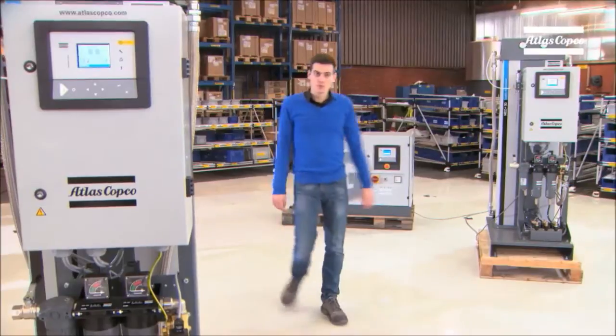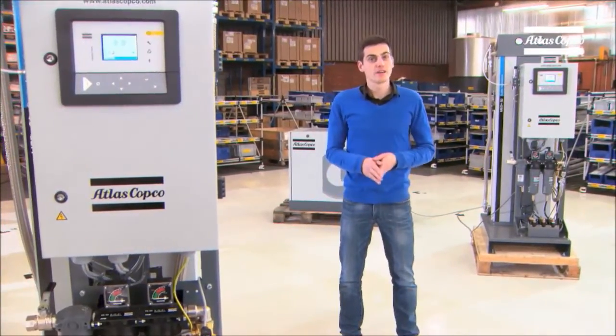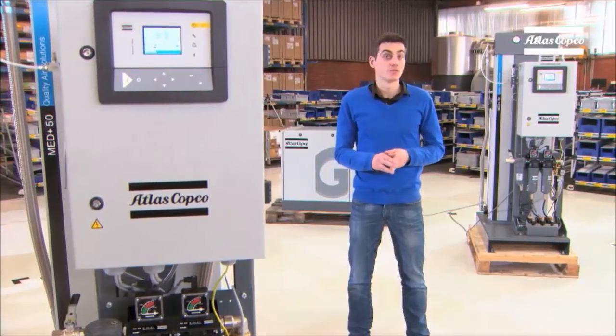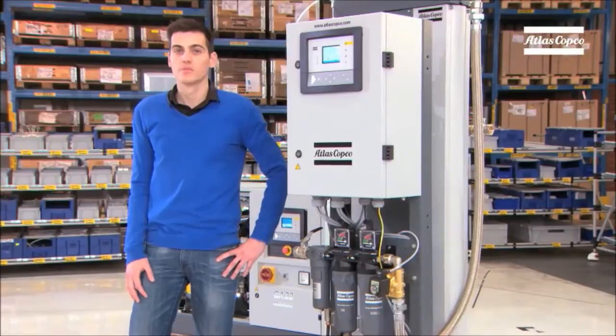You also need two medical dryers. We call them purifiers: one active purifier and another one as a backup. This provides the necessary redundancy to be able to cope with all unforeseen circumstances. With this in mind, we have developed our advanced medical dryer, the MedPlus.